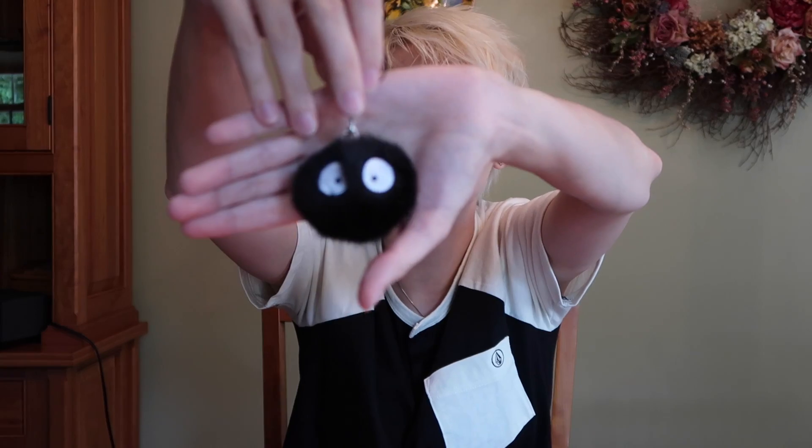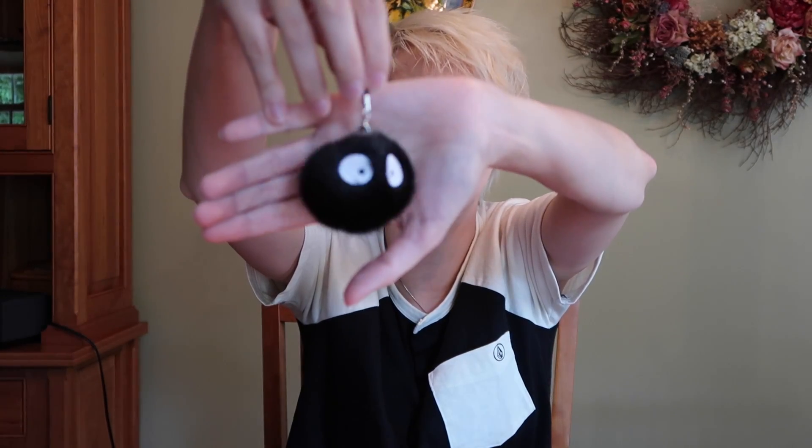I've got two items left. Do we go for the Aki Bento exclusive or the cute thing? I'm gonna go with the cute thing. It's got little soot sprites all over it — it's a little soot sprite phone charm. I really like that actually. The eyes are embroidered on and it looks like a fake fur. Very cute, I like this.